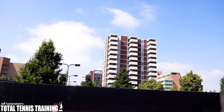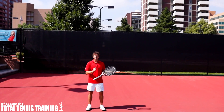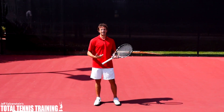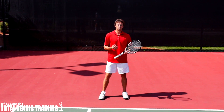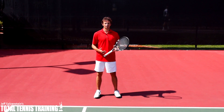Hi, this is Jeff Salzenstein, and today I'm going to give you a lesson on your return of serve. It's going to really help you with your balance. A lot of you out there are off balance when you're hitting returns, and one way that you can fix it is by working on waiting or staying on your outside leg longer.